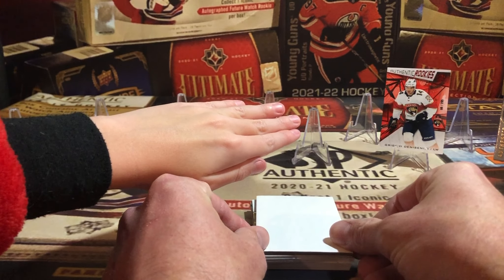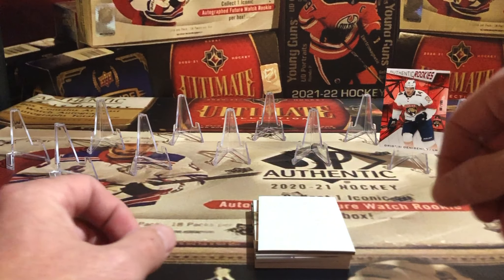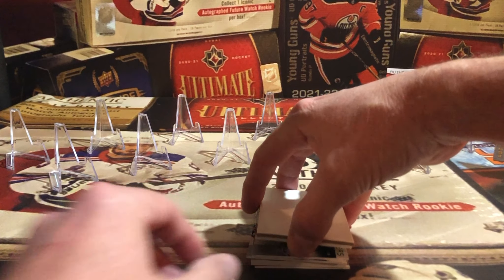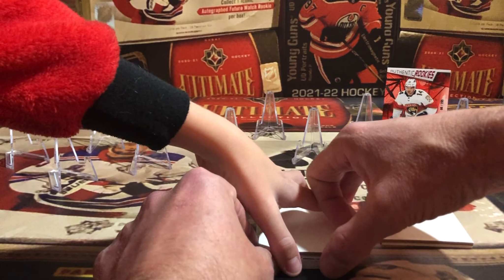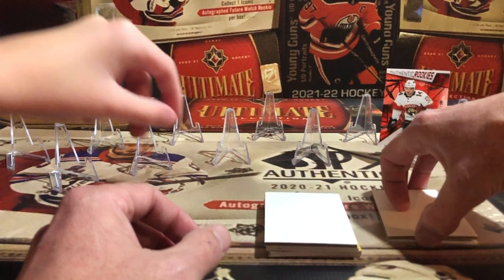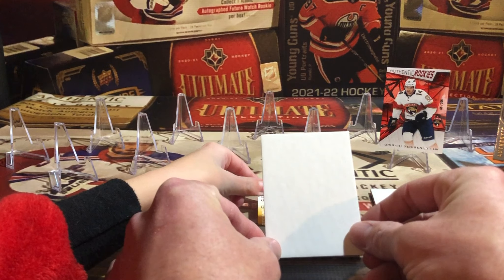Wait, wait — I saw it — it's an auto! So we're going to grab another blocker card quick and set the auto aside. Slide it right under there — that's an auto card. We'll turn them right-side up and deal with that one later. Ready? Alright, that's an auto card set aside.